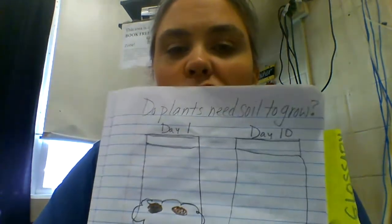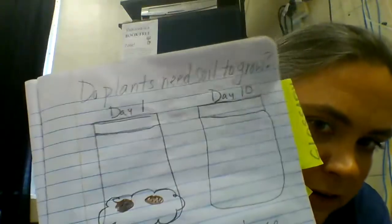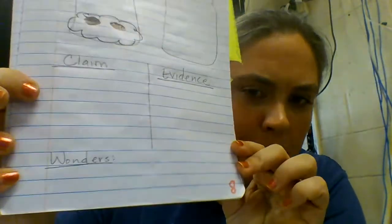Hi, science learners. Welcome. Today we are going to complete our Do Plants Need Soil to Grow? experiment. For me, it was on page eight.